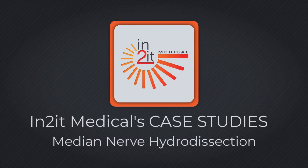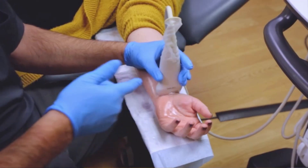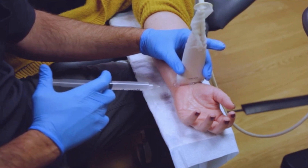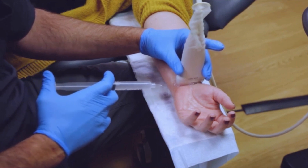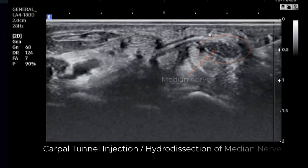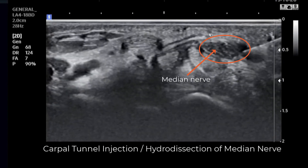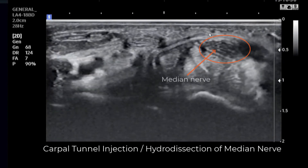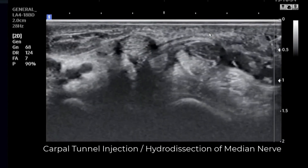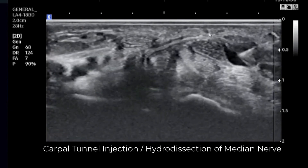Welcome to Intuit Medical's case studies. Today we are discussing the advantages of using ultrasound to perform a median nerve hydrodissection. A hydrodissection is when water, or in our case D5W or dextrose in water, is used to dissect a nerve from surrounding connective tissues. This is advantageous when coupled with ultrasound guidance to precisely free a nerve from tissue that may be causing the nerve to become inflamed.